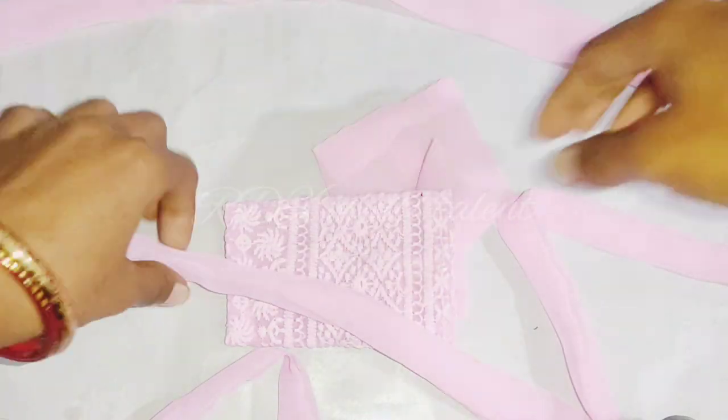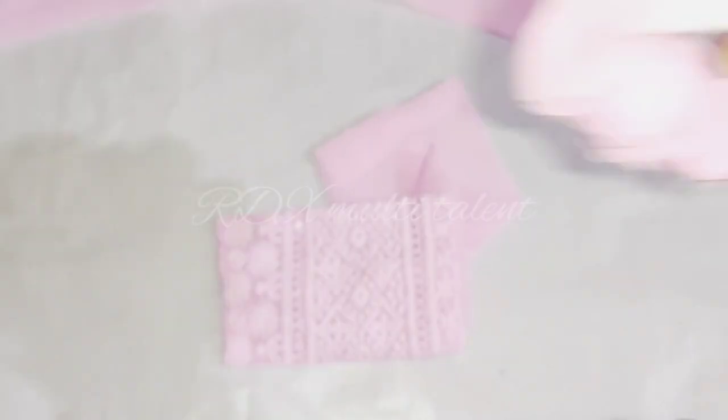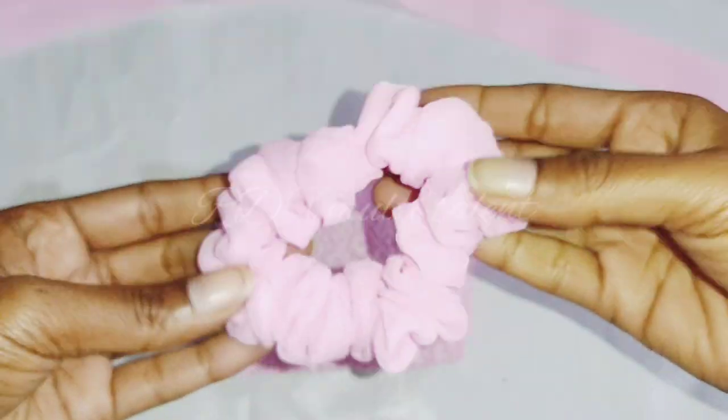We have two strips and four pieces. First we are ready to do the rubber band. In one strip I have filled the elastic and locked it properly. The rubber band is ready.